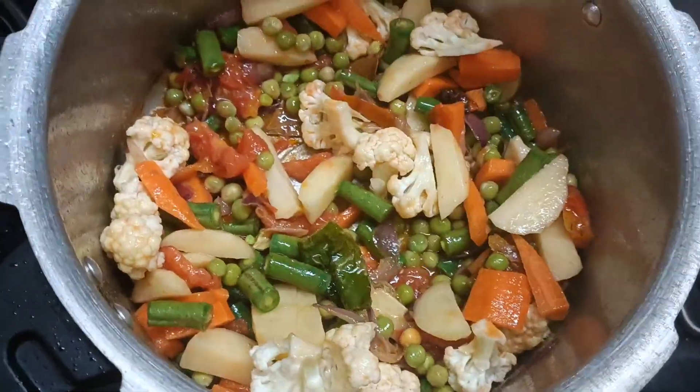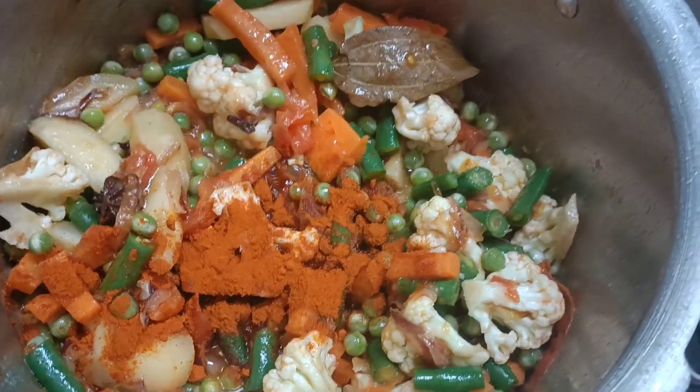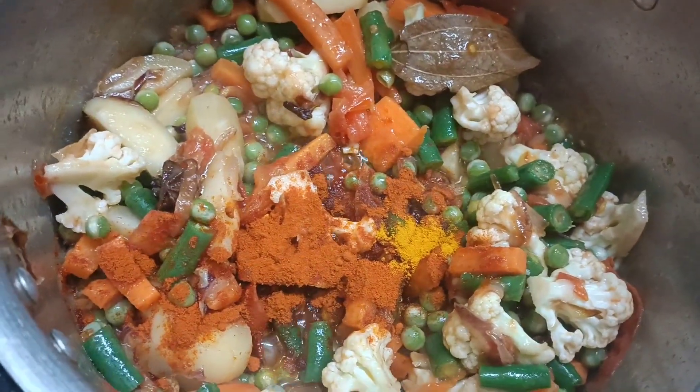For the spices, I will add 1 tablespoon of milk. If you want to make a little bit more, add one tablespoon of hot oil and half a portion.